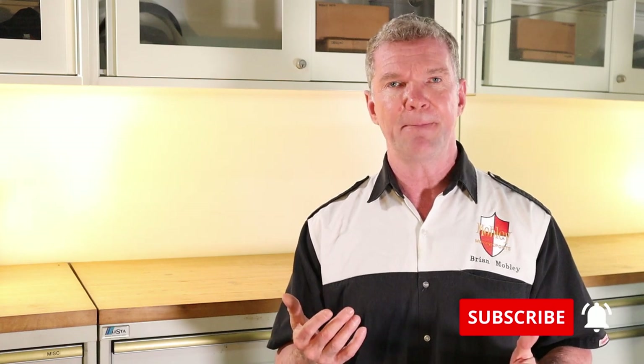Hey everybody, it's Brian, I'm back in the shop again today. We're going to go over doing a top end. It's not a very difficult job but it does take a little bit of patience, and you do have to take off a lot of things on your motor like your pipe and a lot of stuff. There is some process involved but I'm going to take you through it step by step. The first step is going to be draining the radiator fluid.